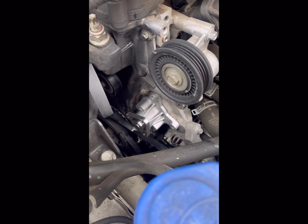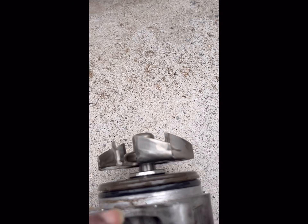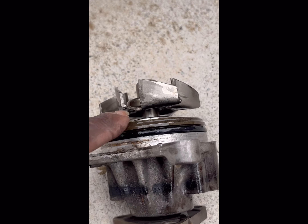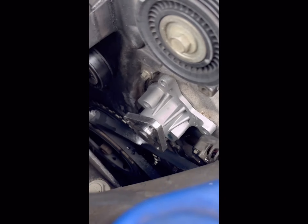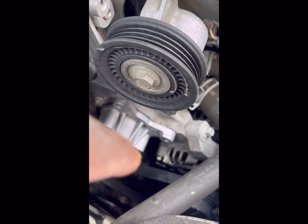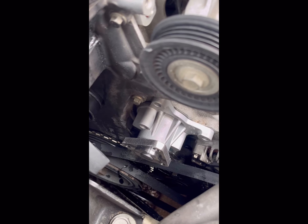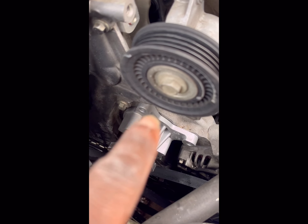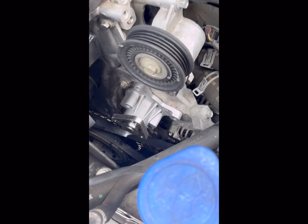Before you put the new water pump on, you want to put some grease or a thin film of oil around the O-ring — that's going to help you seat it back in. You don't want to put it in halfway and start fastening the bolts; you don't want it to mount sideways or crooked. Make sure it's flush before you start tightening it. Then put the fasteners back in.